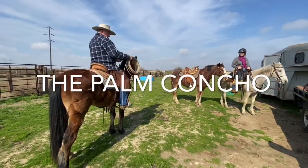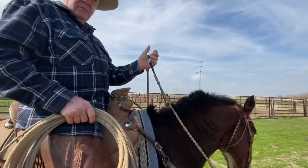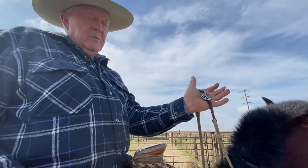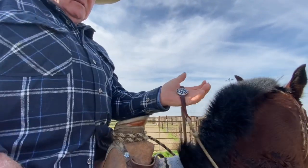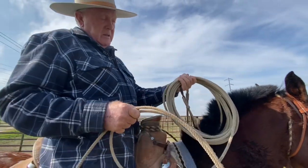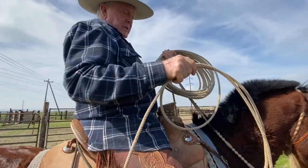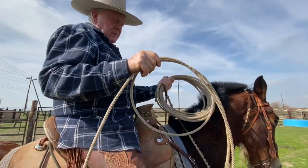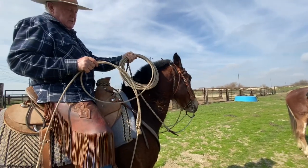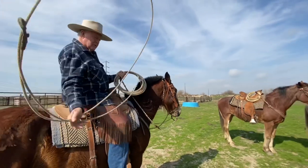This is a palm concho — it fits in your palm. When I put my lariat in my hand, my reins won't go up or down; they're stuck. When you get the rein chains adjusted for the horse, you'll be in the perfect position right here for roping. That's what the palm concho is for.